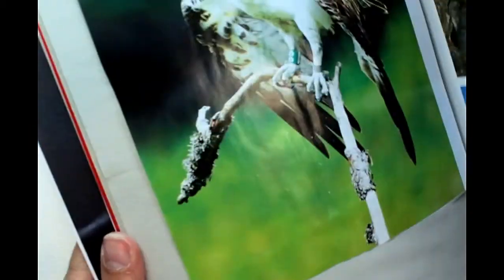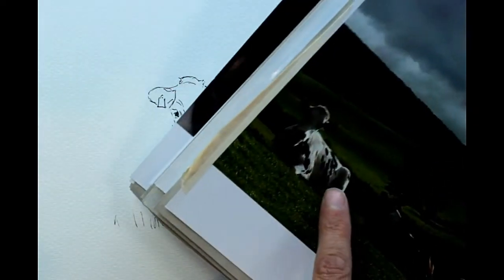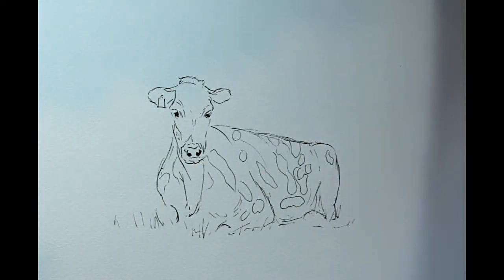I'll just show you the picture I was using — it was this one here. That's just something I drew a while ago. I take my own pictures and pop them in a book so that I've got them later for reference. It was just that one that I was drawing from, and as you can see she's a very spotty cow — white and spotty.